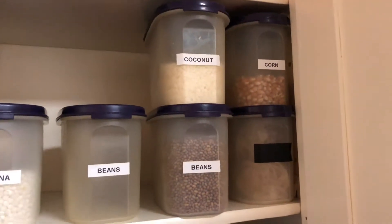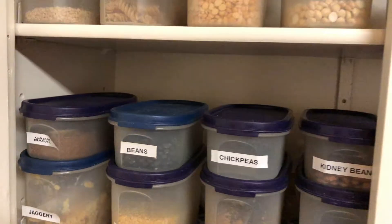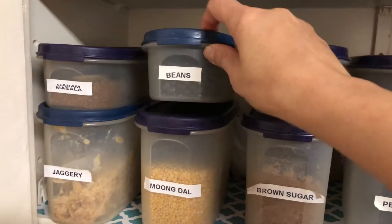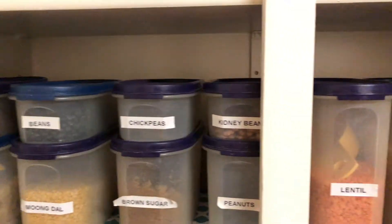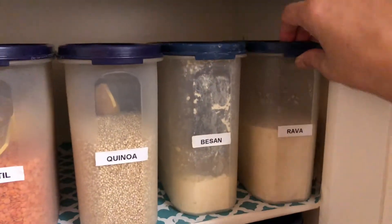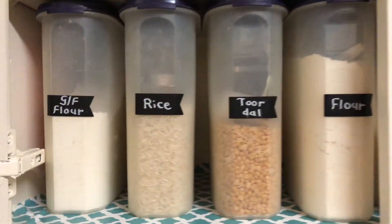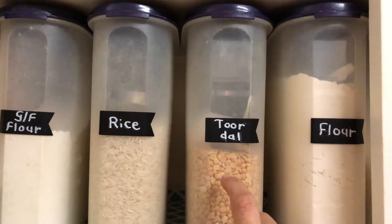Here I have coconut and corn. On this shelf I have masala made by my mom, jaggery, black beans, chickpeas, brown sugar, peanuts, kidney beans, and a lot of Indian dry lentils and quinoa. On the bottom shelf I have chickpea flour.